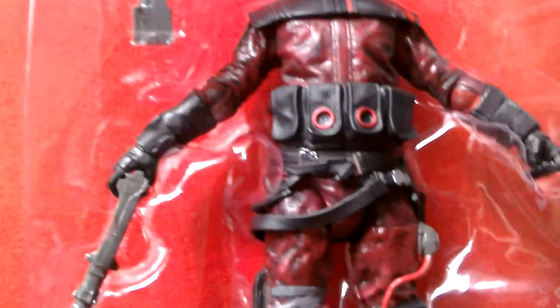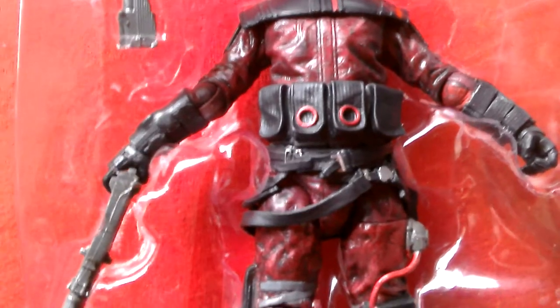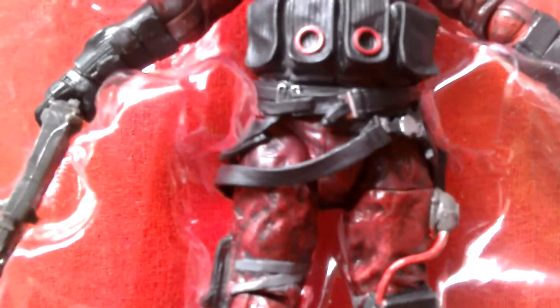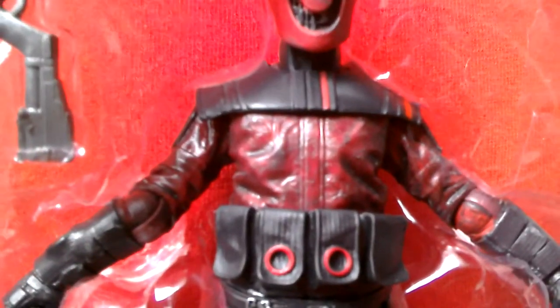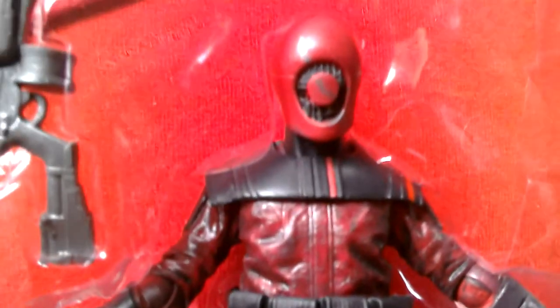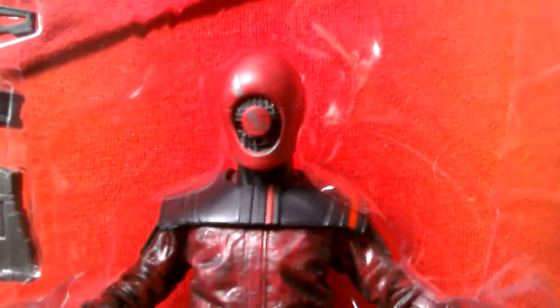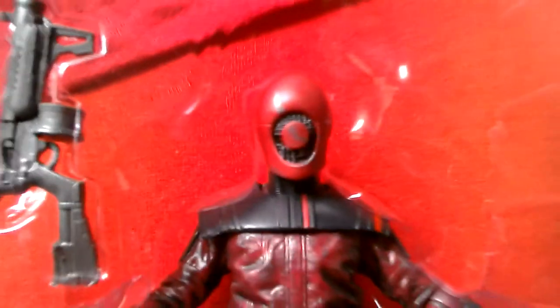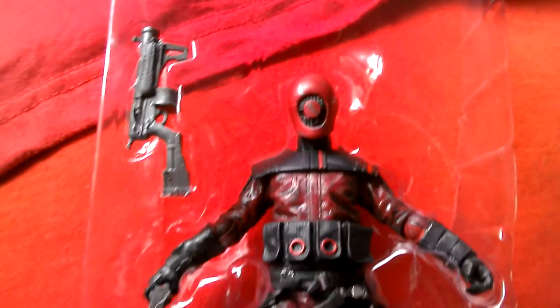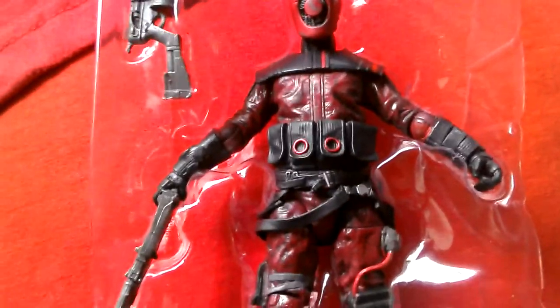Maybe not perfect articulation, but still a really cool figure that comes with a really nice blaster. Just so much detailing - lovely work on the body with the reddish coloring and the black wash over it, just looks amazing. And the head with that wiring mesh work and the red circle - such a cool figure.